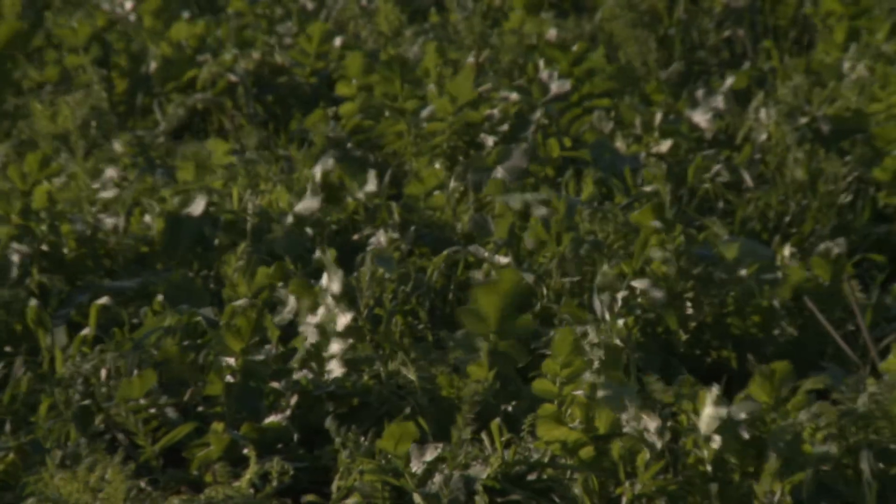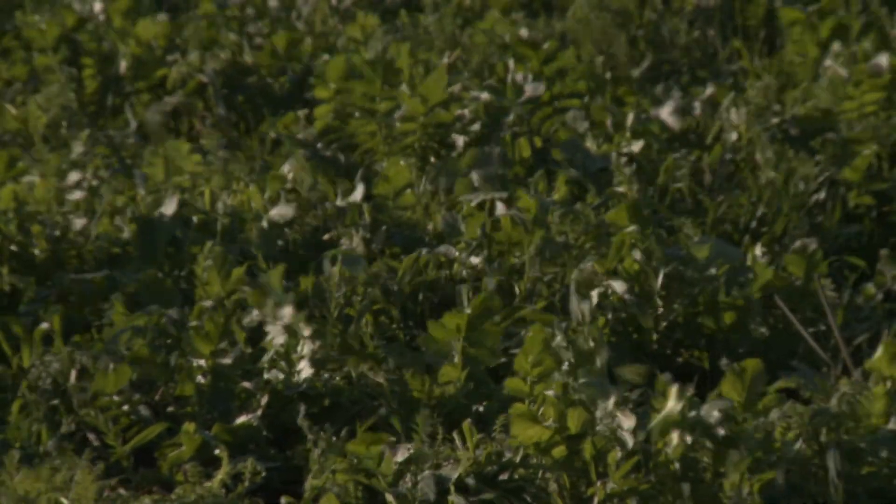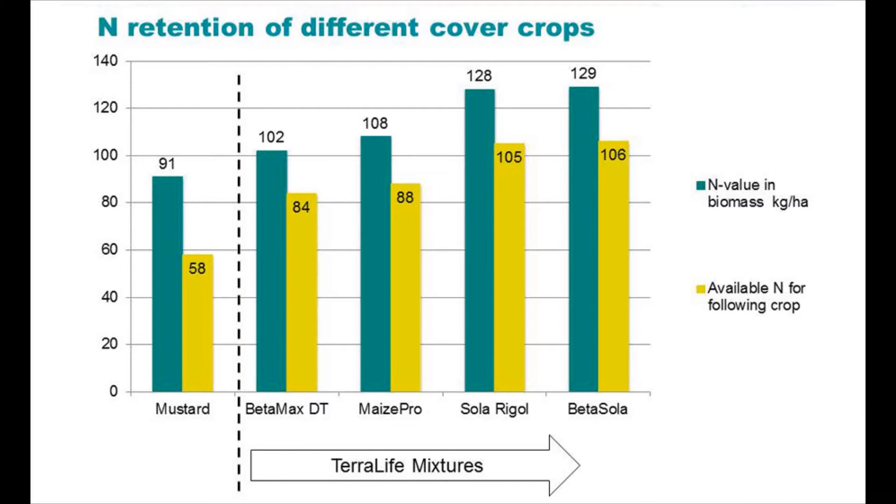We see the benefit in the available nitrogen in the following crop, providing extra fertility and getting the crop established in a better way. This, coupled with the tilth created from the varying root structures, gives a perfect entry to your spring cereals or legumes. Securing nitrogen for the following crop by preventing leaching is one of the most important benefits of TerraLife. We can see from this graph how much more nitrogen TerraLife catches against straight mustard and, crucially, how much more is available for the following crop.